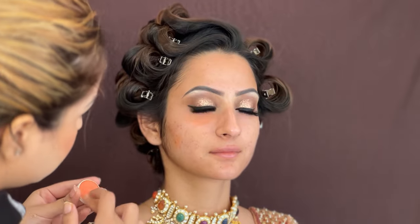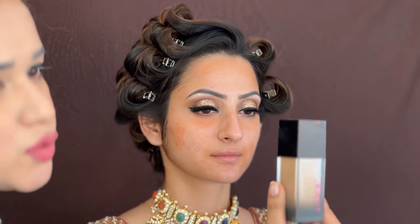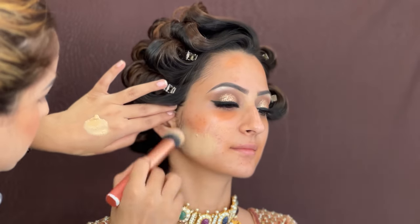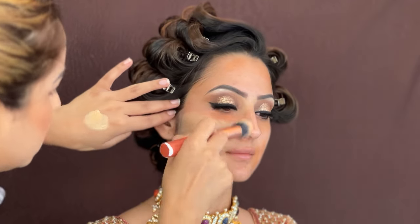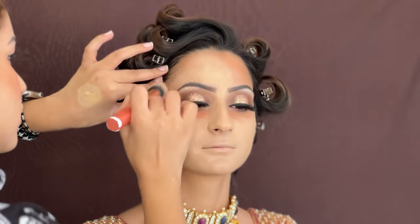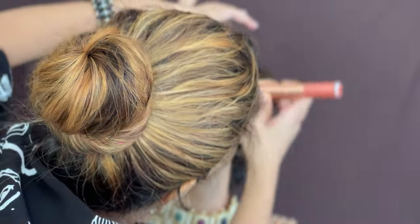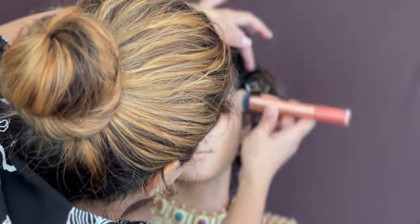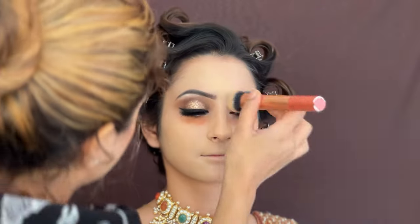After color correction, I am going to use Huda Beauty Foundation matched to my skin tone. You can see all redness and acne are already covered — this is a full coverage foundation so I don't need extra layering. Once the foundation is complete, I am all set for the next step, with a good foundation applied all over the face including the forehead.